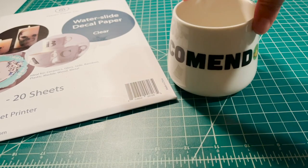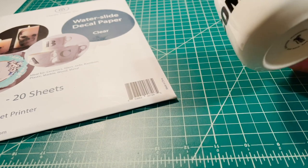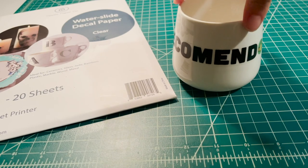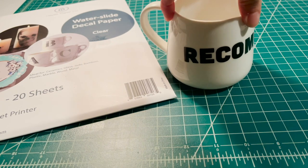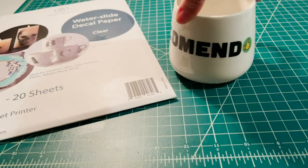In the end you have this cool custom mug that was super easy to make. For a more in-depth and professional tutorial, check out the link below. I also discovered this waterslide decal paper through Gareth's Tips, Tools and Shop Tales newsletter, which I'll also share a link to in the description.